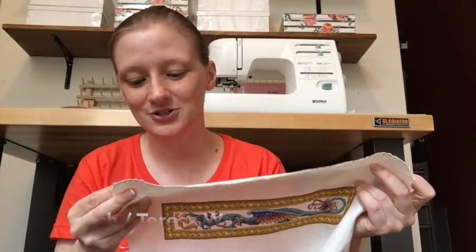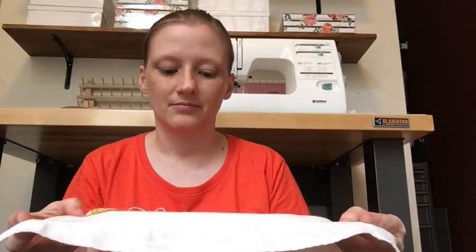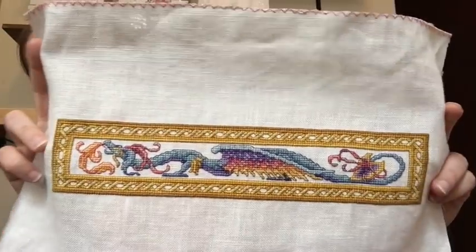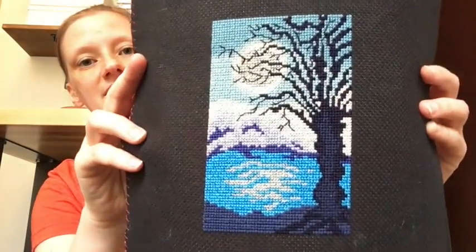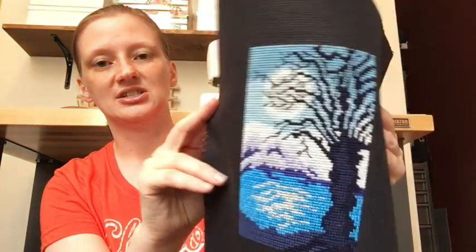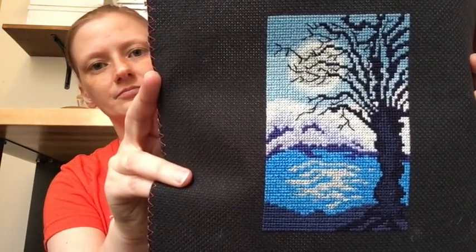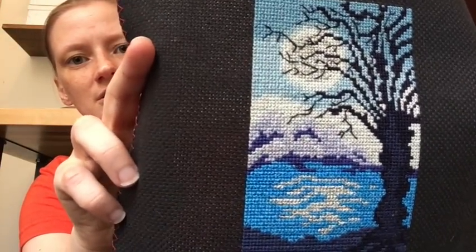The second Theresa Wentzler is Stretch — a freebie from her website. By this time I had graduated to linen, so this is on 32 count, probably cream Belfast by Zweigart that I bought from Michael's — back then Michael's had some good stuff. Stretch was fun to stitch, challenging but fun, and the linen was much less painful than the Aida on the unicorn.